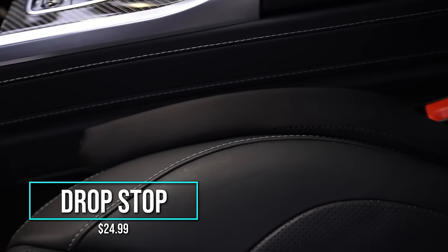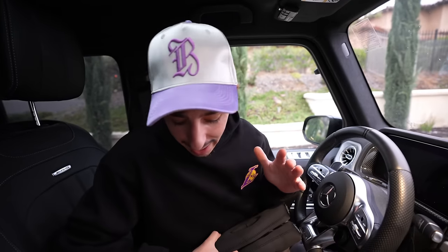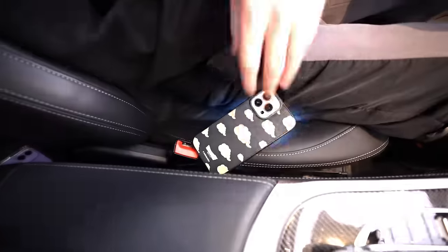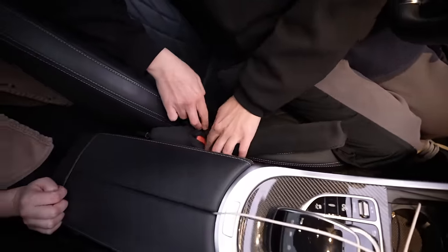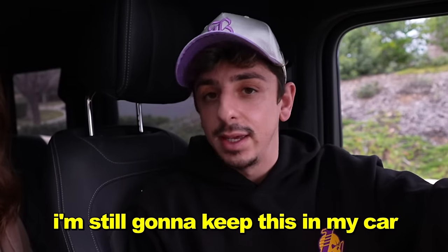The infamous Drop Stop — also seen on Shark Tank, and I think they actually bought it. We all hate when our phones fall through the cracks while driving. You just put it over the seat belt right there, and now no matter what, your phone will never drop between the cracks. I'm actually going to use this 100%. I think that's a hit, and I'm keeping this in my car.